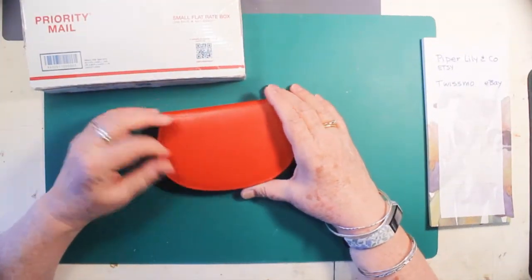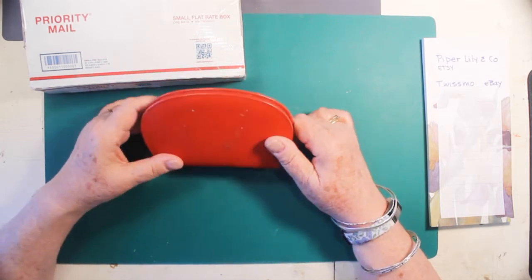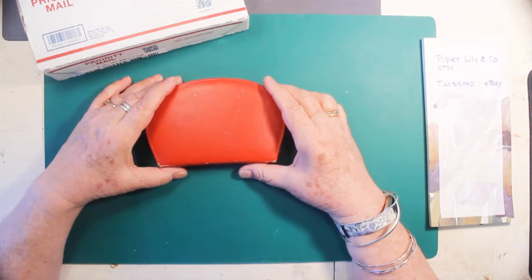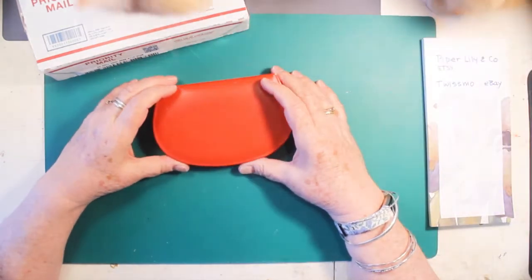Hi, this is Kris. I just wanted to show you some things that I recently ordered online. I've been thinking about doing a sewing journal, and it'll probably be a while before I get around to it — but here comes Buddy.